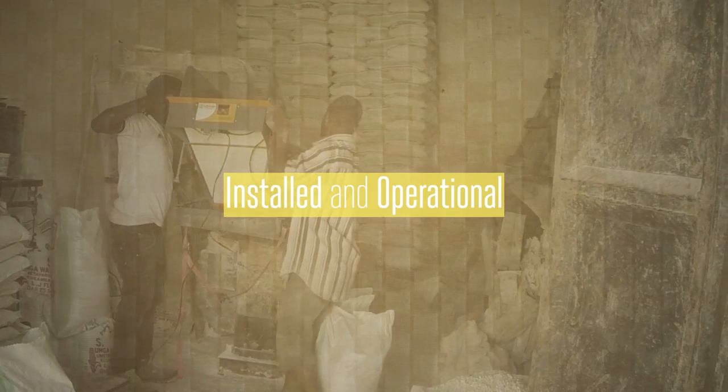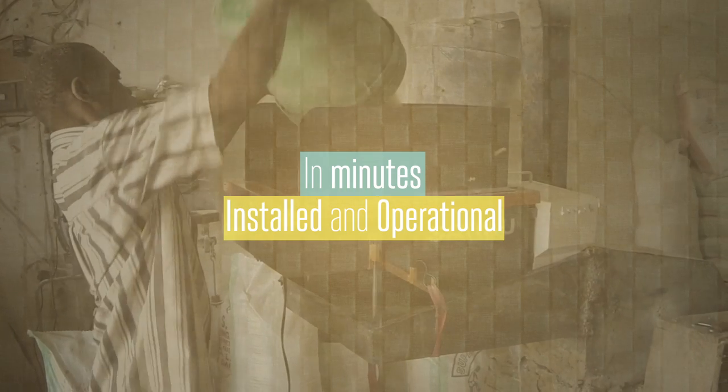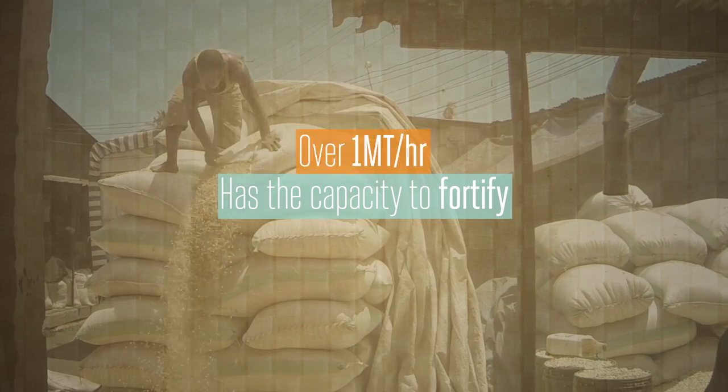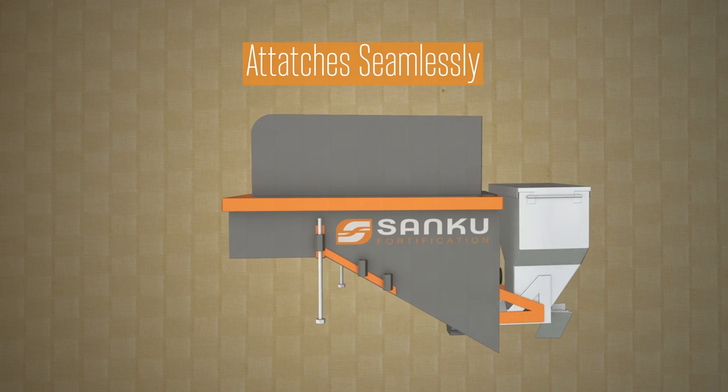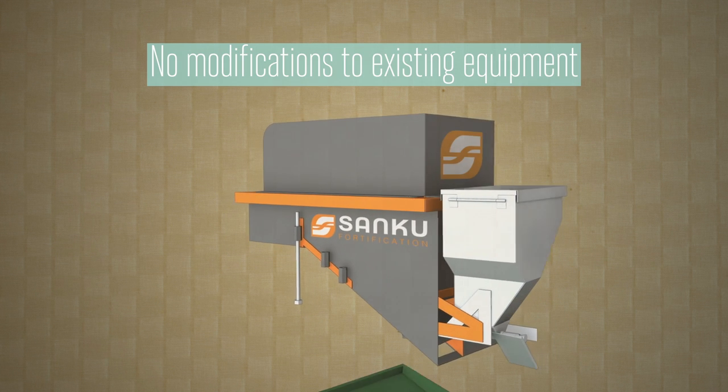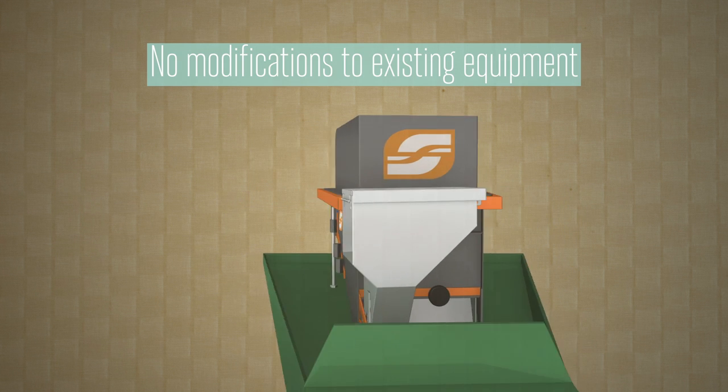It can be installed and operational in literally minutes and has the capacity to fortify over one metric ton of flour per hour. The device attaches seamlessly, requiring no modifications to existing equipment or any additional steps.